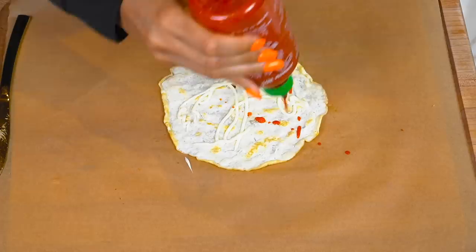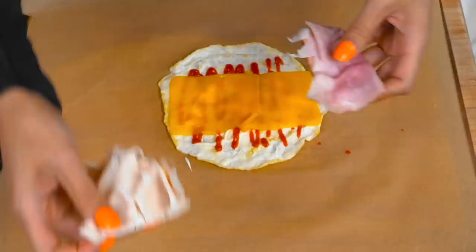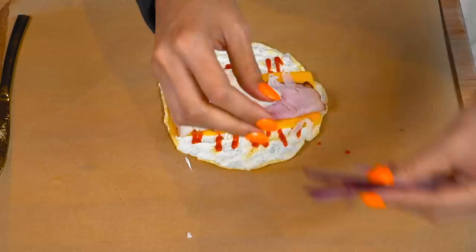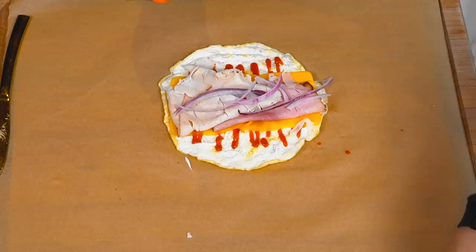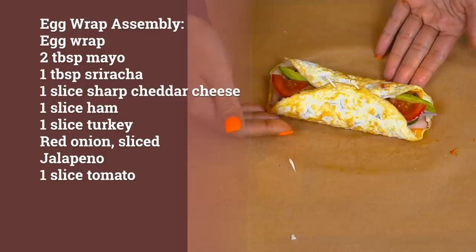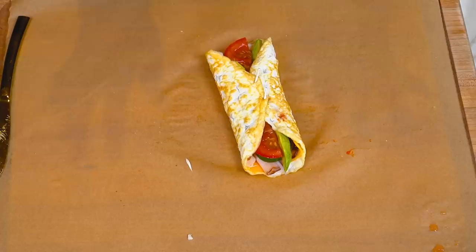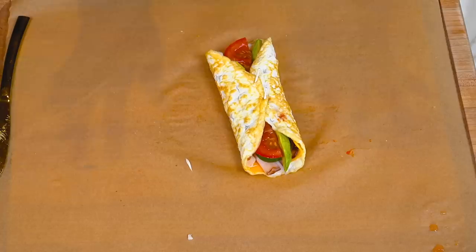For our egg wrap, we have mayo, sriracha, and some sharp cheddar cheese. This is perfect for a super quick, low carb snack. The wraps take like three minutes from start to finish. You can make it into a breakfast burrito, a lunch wrap like we're making here, or even dinner — like tacos with ground beef, steak bites, or chicken. You have a super clean option that you can use in so many different ways. Our wrap is all done and I put little toothpicks through it, just to show you that it can hold together.